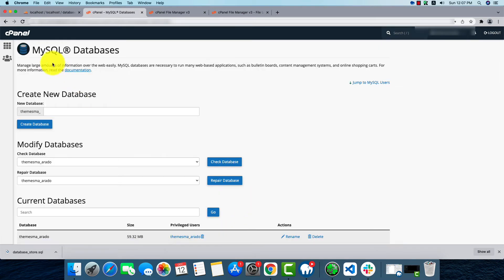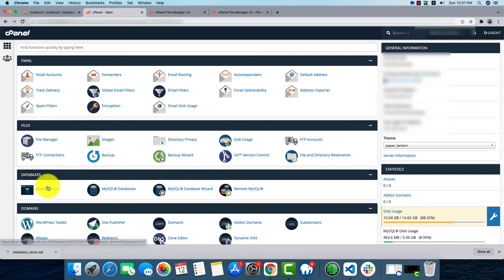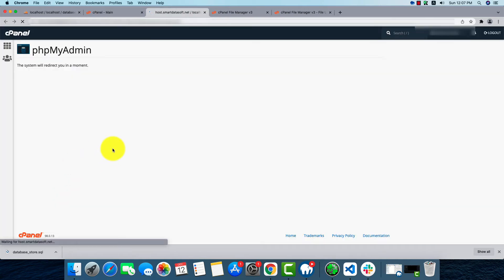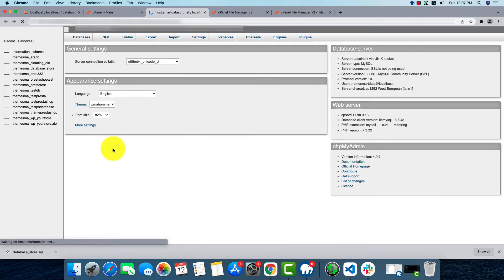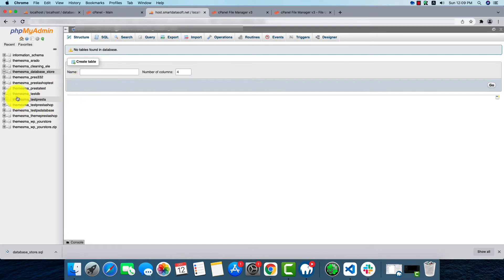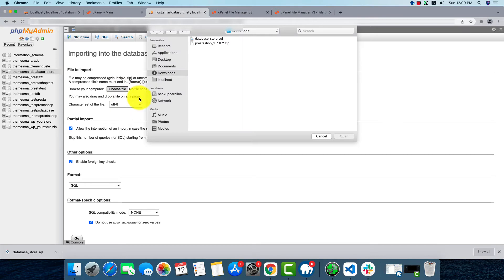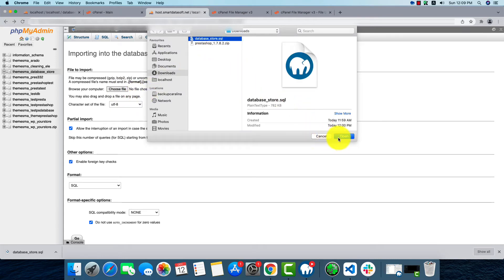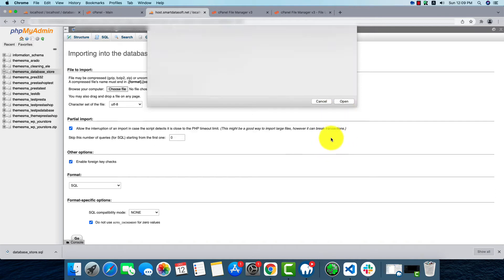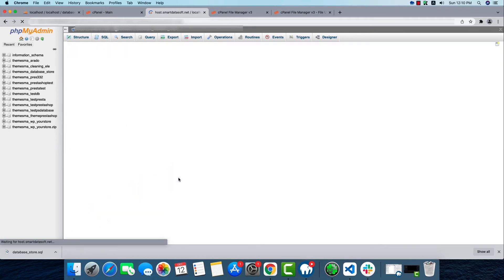Now we'll go to cPanel and open phpMyAdmin. Here we'll select our database and find the Import option. Click on Import, then choose the SQL file that we already downloaded from localhost, select it, and press Go. Our old database files will now be added here.